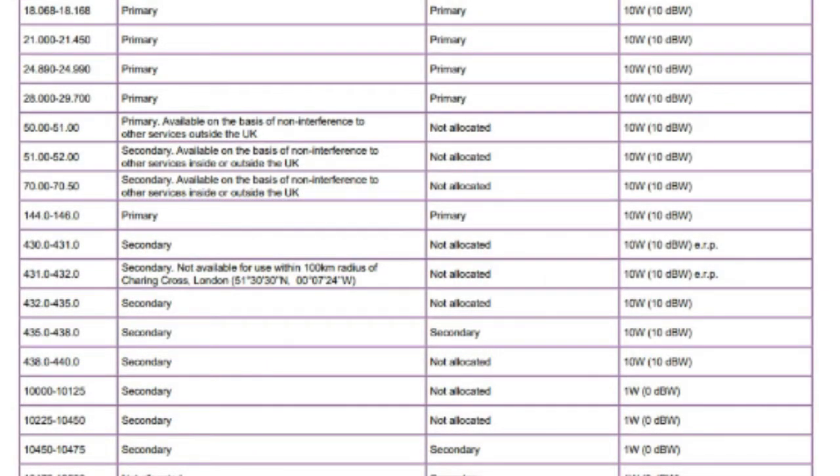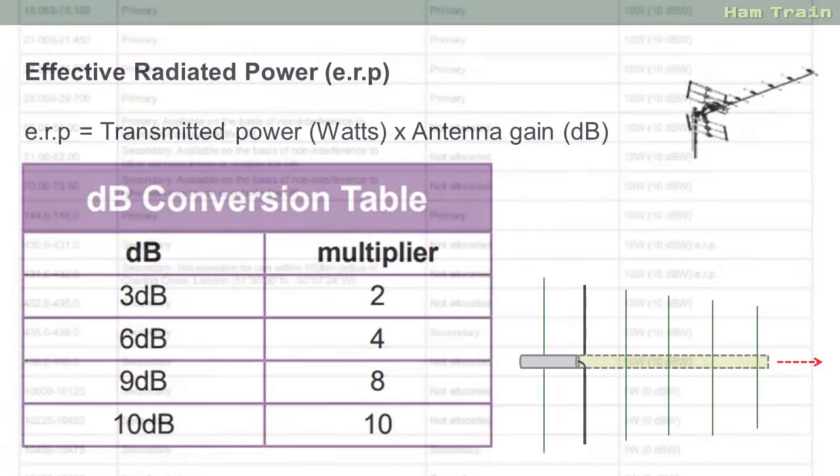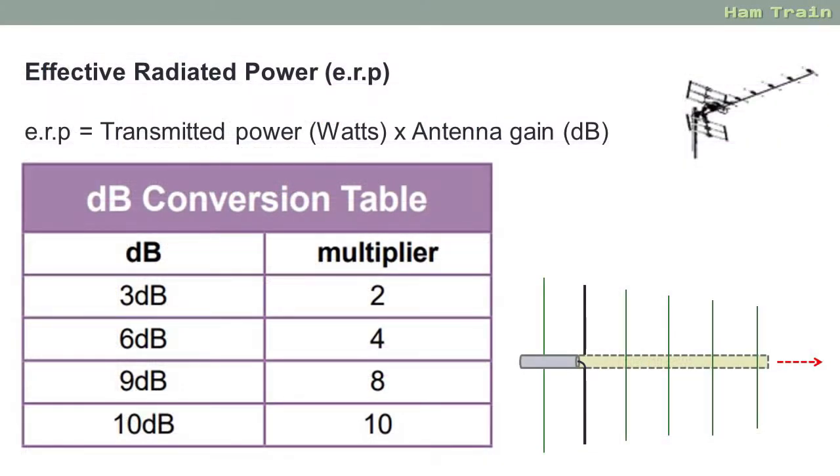The exception is if there's a frequency allocation marked ERP, and there are three in the parameters table. If we look at 430 to 432 you will see two ERP restrictions. Thinking about the maths: if you can't radiate more than 10 watts ERP and your antenna has a gain of 3 dB, that means you can only put 5 watts into that antenna so it will radiate the full 10 watts ERP. If you're not sure about any of that, look at module 4 in our Foundation Online course material.